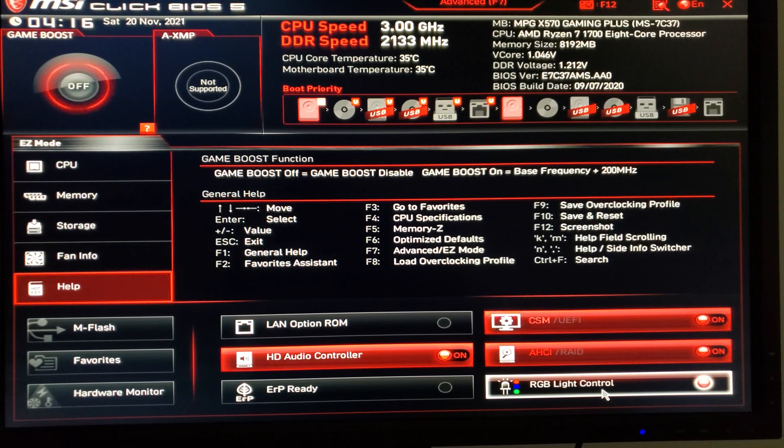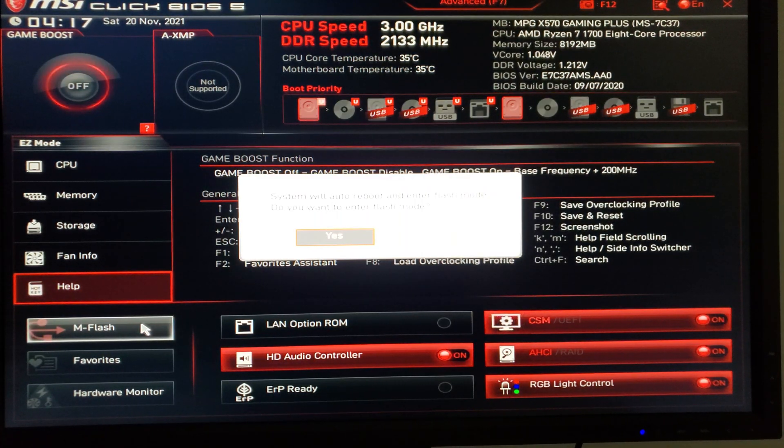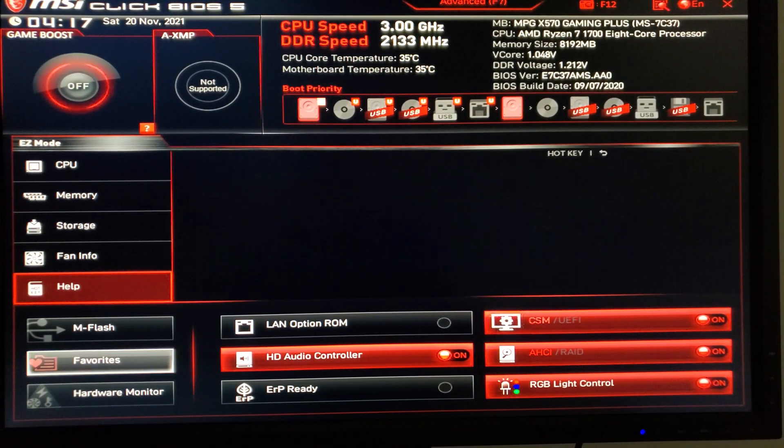This motherboard does not have onboard LEDs, but it does have the controller — you can connect a four-pin LED control cable to control lights you install in your case. Over on the left, you have the M-Flash option, which lets you plug in a USB device and update your BIOS. This BIOS is probably a little out of date — the build date shows 2020, about a year old. Ryzen fourth-generation came out around that time, so definitely update if you're planning to use Ryzen 5000 CPUs. I'm going to go ahead and click no on the flash prompt this time.